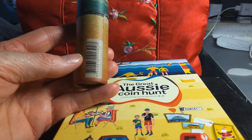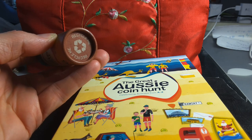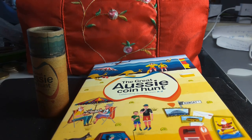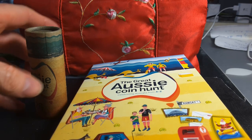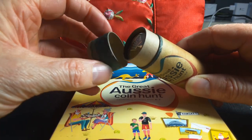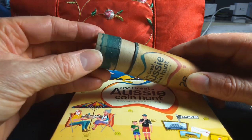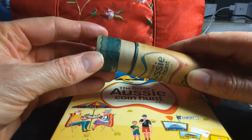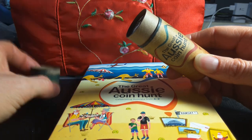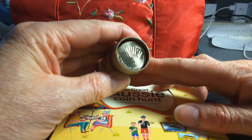Some of them would give you more than one dollar coin, some would not. It says 'recycle me' on the packaging. I thought these coins would have a mint mark but apparently they're just the normal ones you get from the post office in change as well. Take the sticky tape off, the lid comes off — that's actually quite nice.